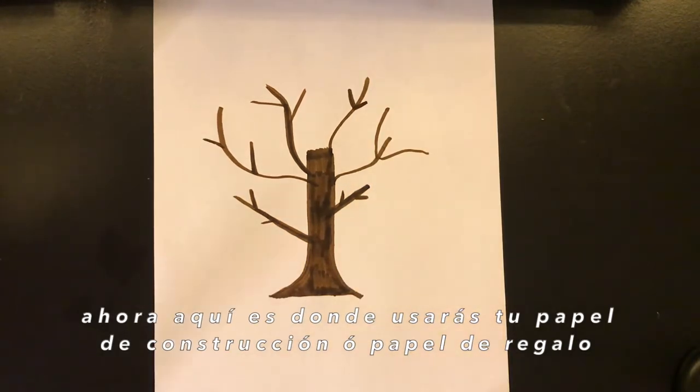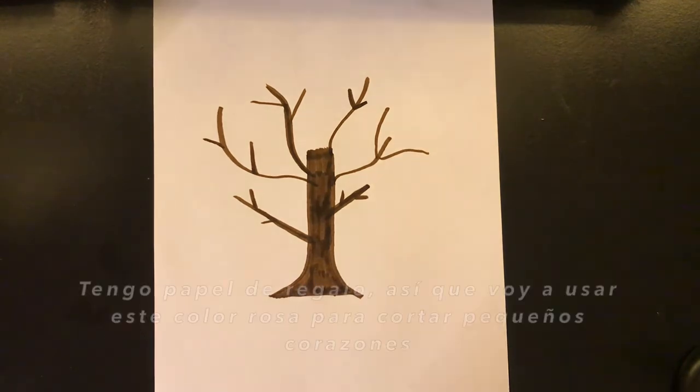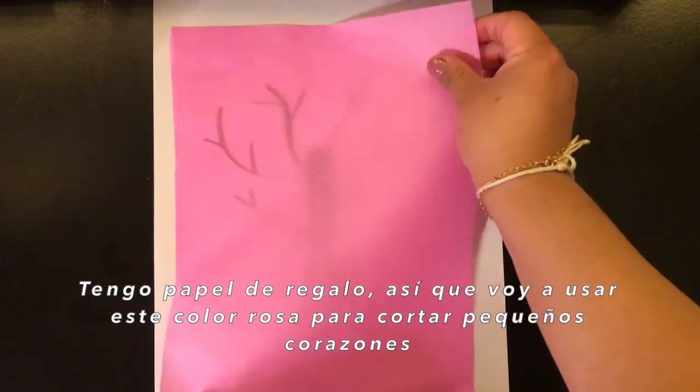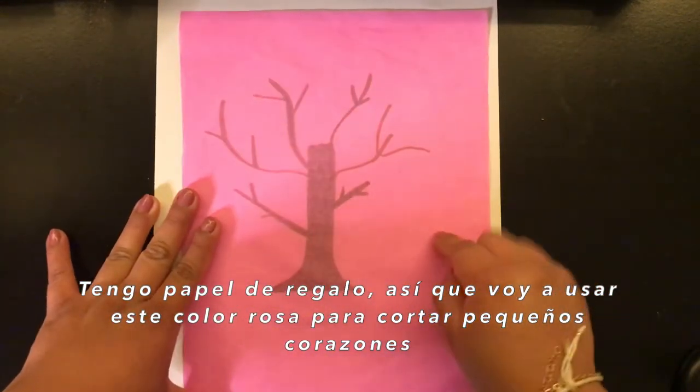This is where you're going to use your tissue paper or construction paper, or in case you don't have construction or tissue paper, you can just use markers. I have tissue paper, so I'm going to use this pink tissue paper to cut out mini hearts.